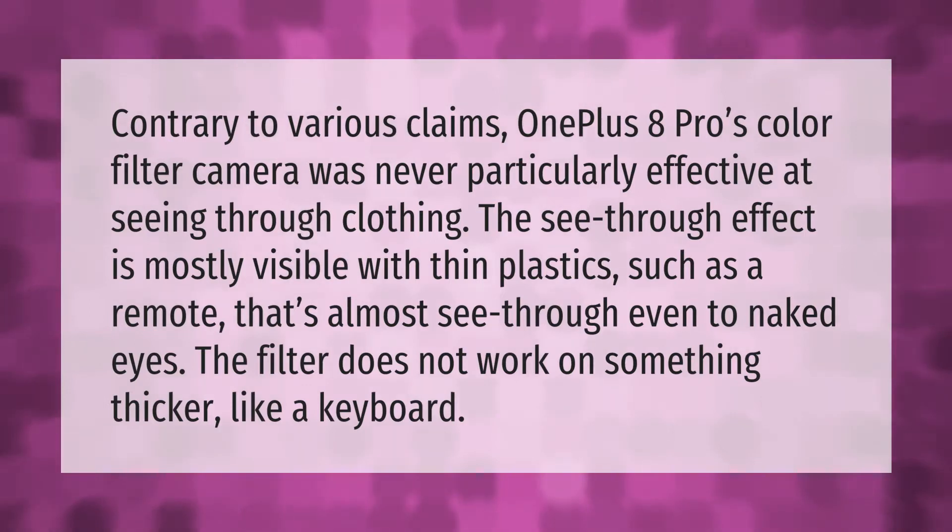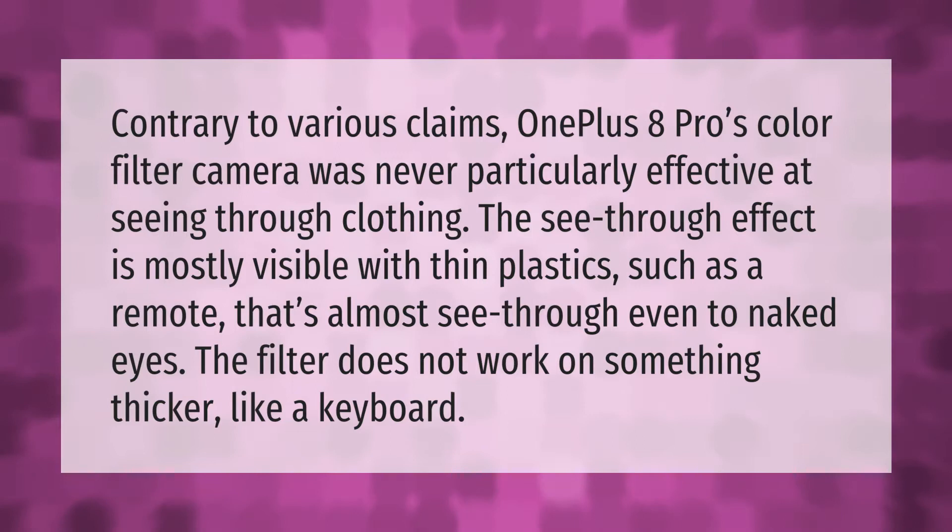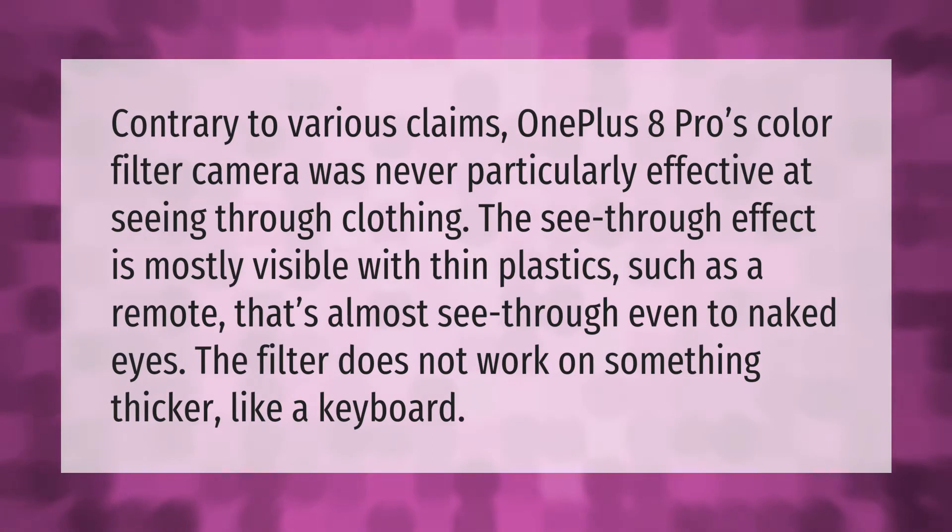Contrary to various claims, the OnePlus 8 Pro's color filter camera was never particularly effective at seeing through clothing. The see-through effect is mostly visible with thin plastics, such as a remote that's almost see-through even to the naked eye.